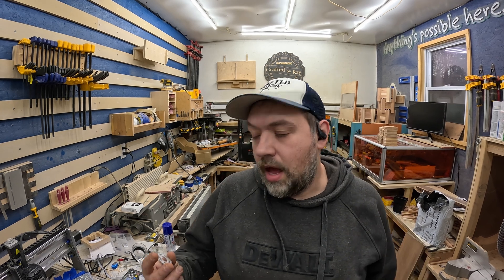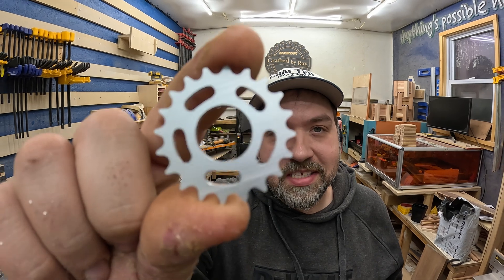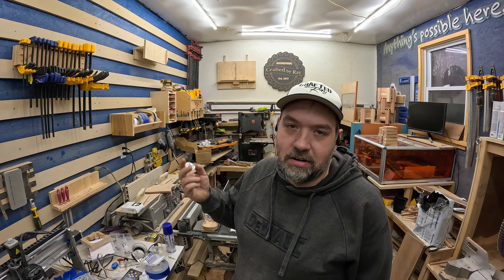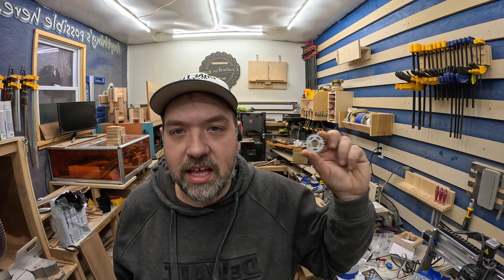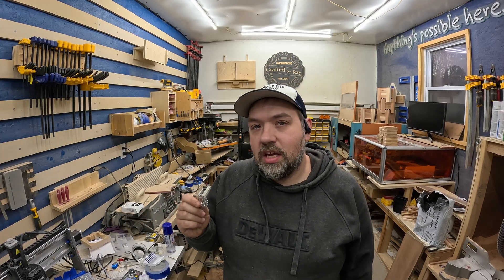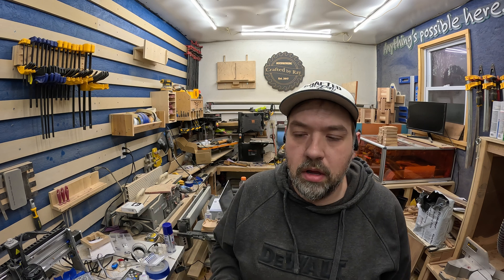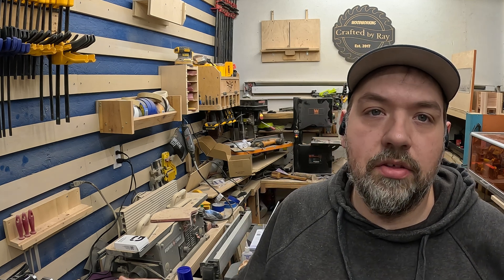Saint Smart sent me this machine just to try out and give my opinion on, and this has got to be the coolest thing I've ever made with my CNCs. Being able to cut metal — I want to inlay this into some wood. I want to make a bunch of gears and inlay them in wood. I've always been obsessed with gears. I got some brass on its way that I want to try. After seeing this, I really thought about making my logo into something I can heat up with a torch and burn into wood. Now I have this capability. Thanks again to Saint Smart for sending me this. I have all the links in the description below.